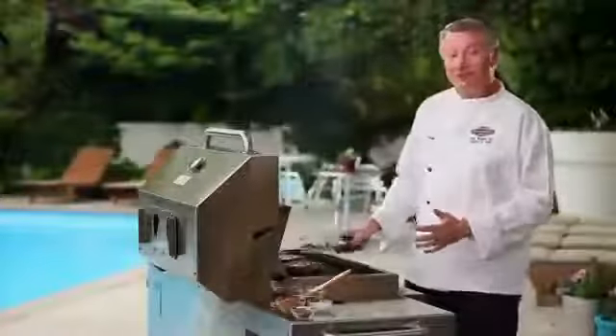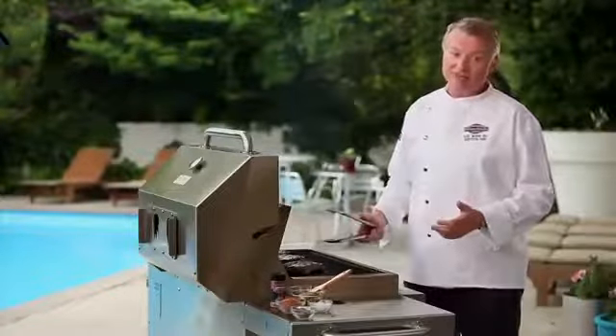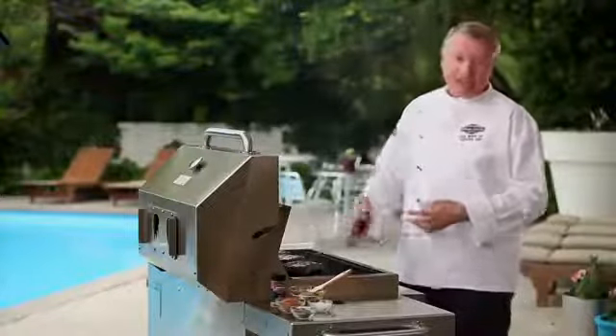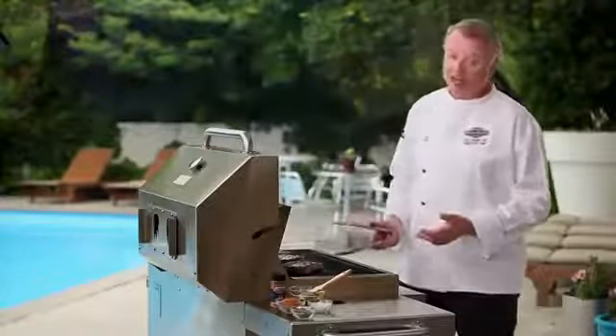Now we've got our steaks flipped over and we've got some nice crosshatch marks. On the second side, we can also make crosshatch marks, but since your guests aren't going to see the second side, it's not as important. If by chance you didn't get nice marks on the first side, you can always try again on the second side.